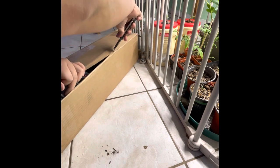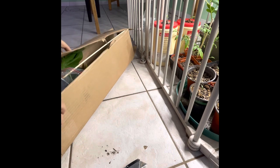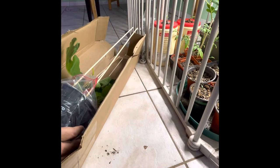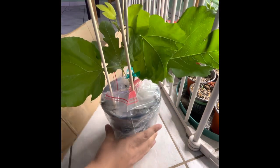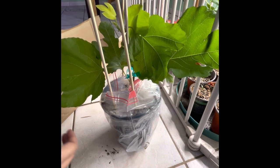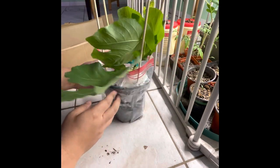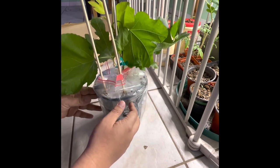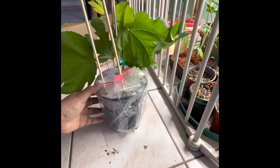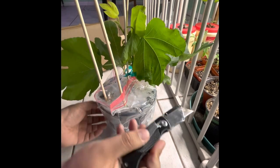These plants are delicate — they've traveled a long way and it's normal for them to undergo stress from shipping. Once you've opened the box, inspect it. Some leaves may be wilted, which is typical. There are times when one or two leaves are wilted, sometimes all the leaves are wilted, dry, or have fallen off — and that's still fine, as long as the plant is well rooted, it will survive.